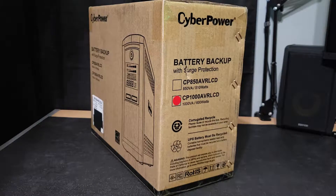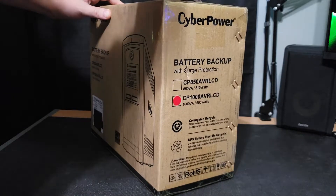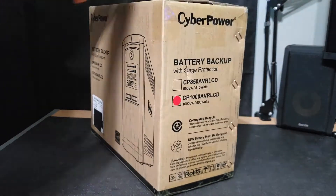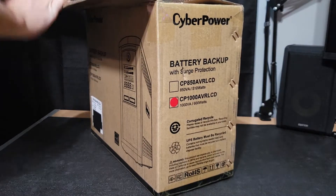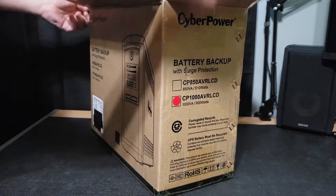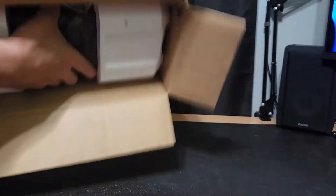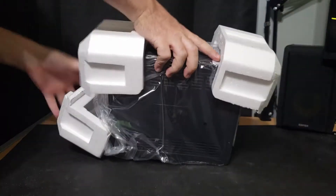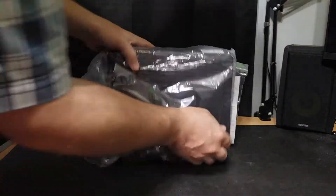I just ran and grabbed my scissors and now I'm ready to open this box. It's just this one piece of tape at the top here holding it closed. We'll cut these pieces and get it opened up. It seems to be packed in a nice white hard foam. Let's grab this and pull it out — a little bit awkward because it's heavy. The styrofoam didn't come out, but that's okay. Let's get all these pieces off here to reveal the UPS.